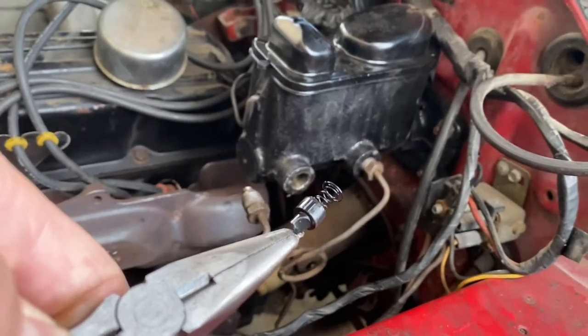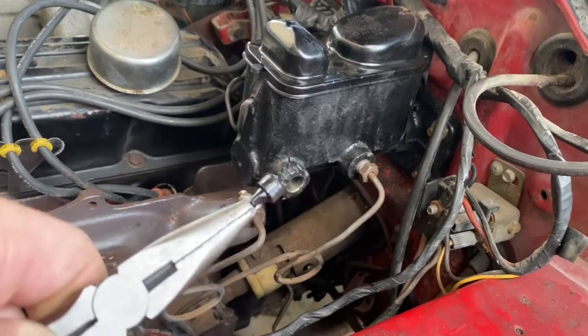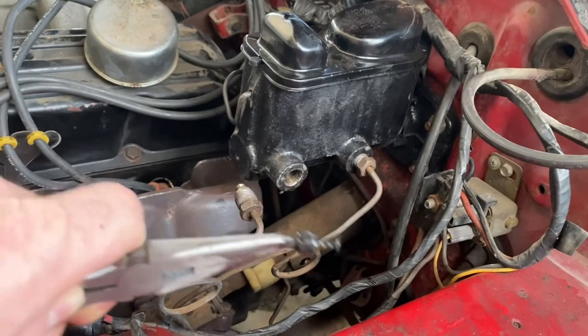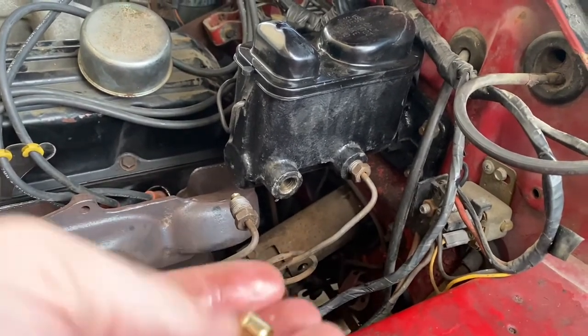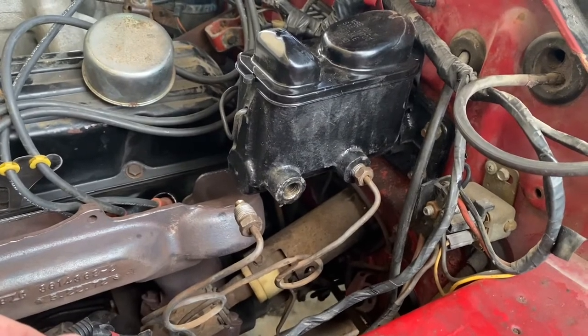If you've got disc brakes with this particular master cylinder, or any master cylinder that has a drum configuration, you're most likely going to have this built in. So once I've got this pulled out, I can go ahead, put my bushing back in, reconnect the lines, bleed them, and cruise around the block.